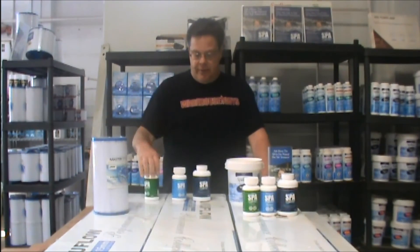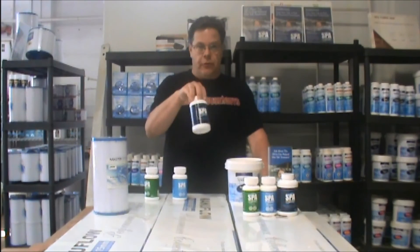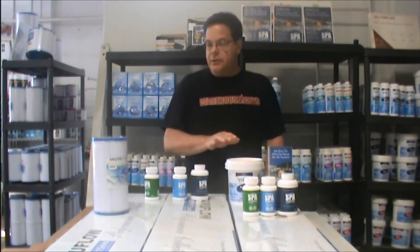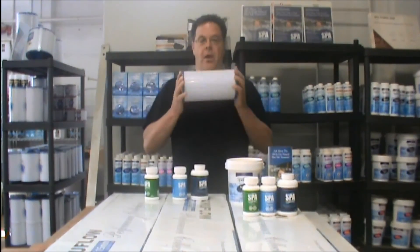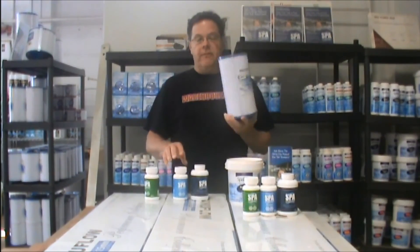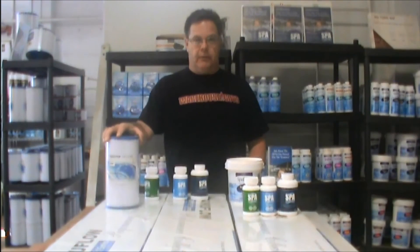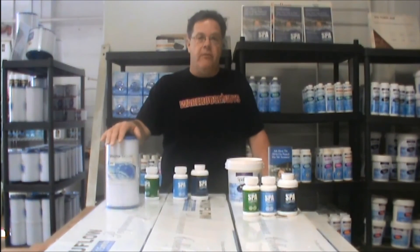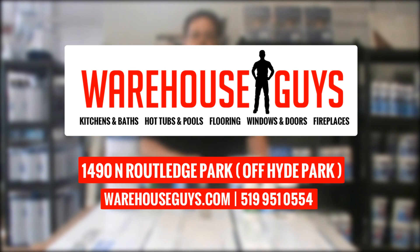This is Spa Marvel — you have your cleanser, your filter cleaner, and your three-month conditioner. You can supplement with bromine; Health Canada recommends it. Your filters are the life breath of your system — very, very important. This is your oil change. Spa Marvel in a nutshell. My name is Peter. You can call the office at any time, or ask to speak directly to me. If you can't get a hold of me, they'll give you my cell number. More than happy to answer all your questions whether you bought the tub here or not, or you live in Timbuktu — it only takes a minute to help you. Give me a call. WarehouseGuys.com. Have a great day.